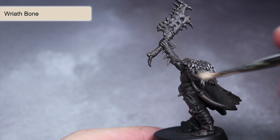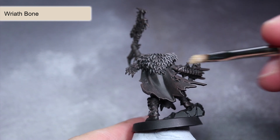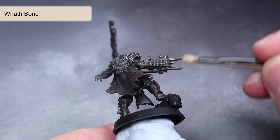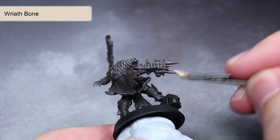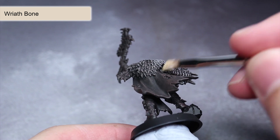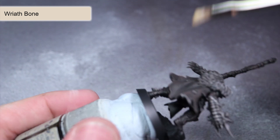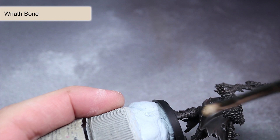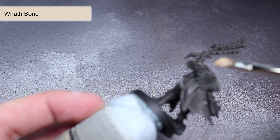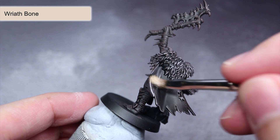Using the same drybrushing technique, we next want to apply some Wraithbone across the model's surface. This time we are only looking to pick out the more raised areas and add some thin lines of lighter paint to the edges, easily achieved by using less pressure as you drag your brush across the surface. If you're looking to create darker skin tones on your Untamed Beasts, simply reduce the amount of Wraithbone you apply over the flesh areas — the more Wraithbone you apply now, the lighter the skin will become in the next step.